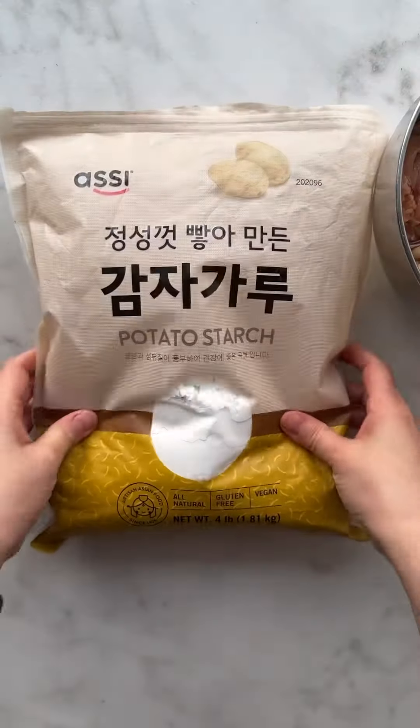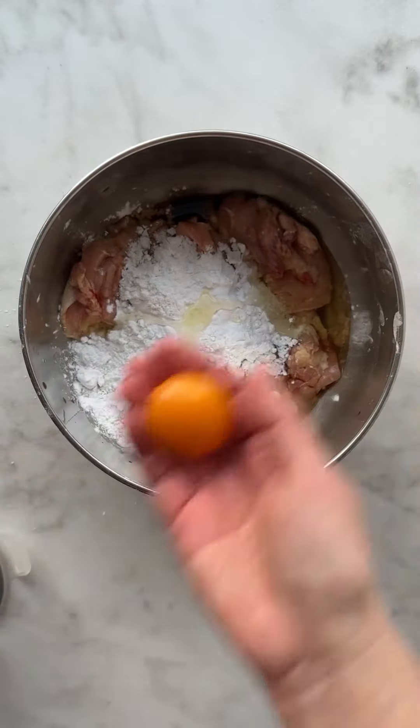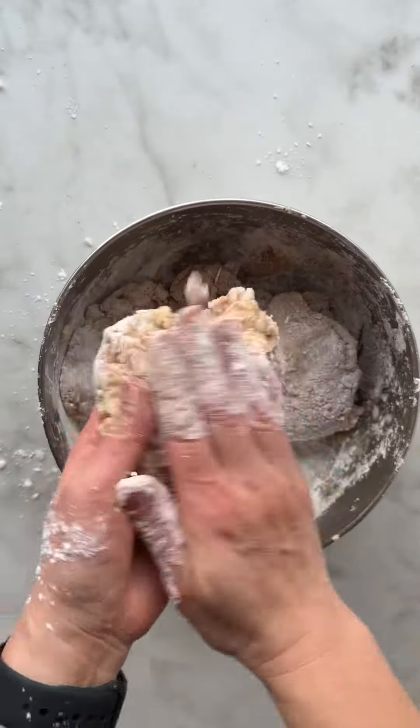For the chicken, we're using potato starch, which is the Korean ingredient for super crispy fried foods, and an egg white. Dredge the chicken until you see this texture — that's the secret to really crispy, crunchy fried chicken.